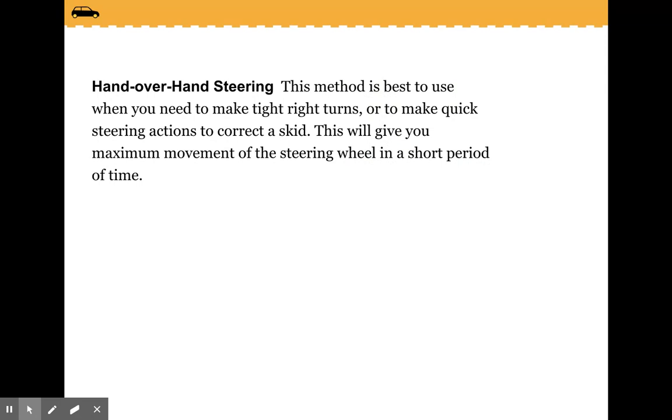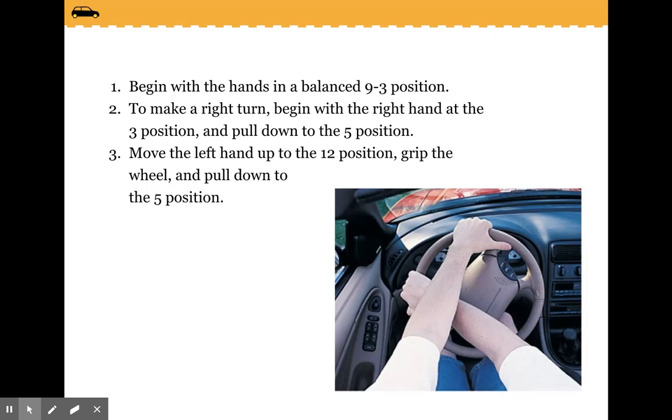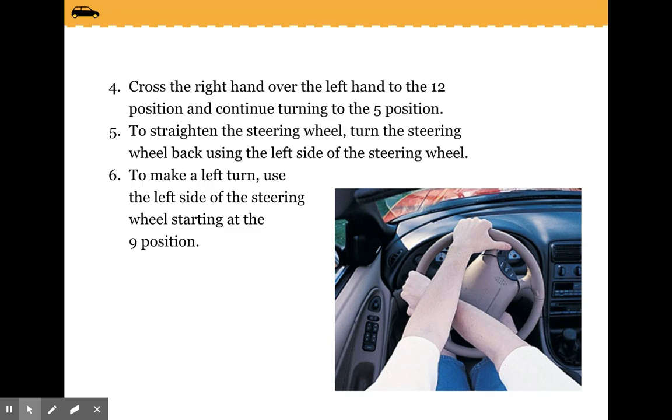Hand-over-hand steering: this method is best when you need to make tight right turns or to make quick steering actions to correct a skid. This gives you maximum movement of the steering wheel in a short period of time. Begin with your hands in a balanced 9-3 position. To make a right turn, begin with the right hand at the 3 position and pull down to the 5. Move the left hand up to the 12 position, grip the wheel and pull down to the 5. Cross the right hand over the left to the 12 position and continue turning to the 5. To straighten the steering wheel, turn it back using the left side of the wheel. To make a left turn, use the left side of the steering wheel starting at the 9 position.